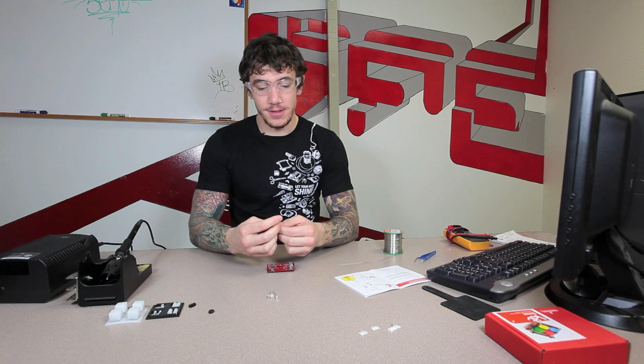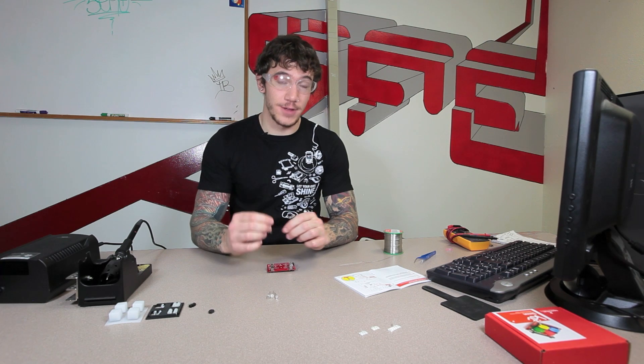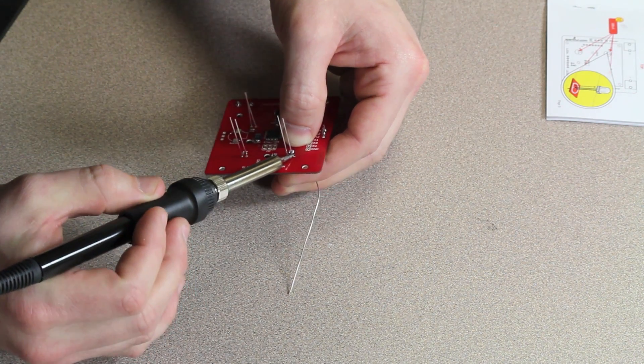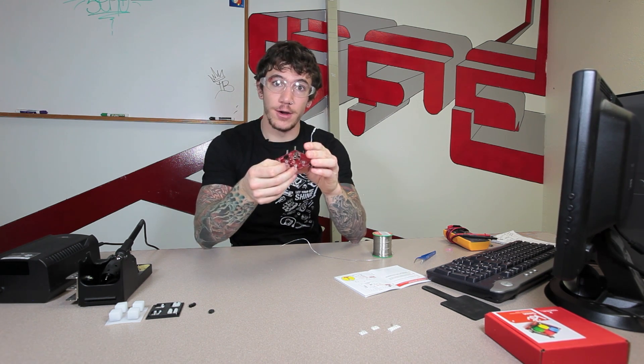Next you're going to do your four LEDs. These are also a polarized component and these are one of the most difficult to find the polarity on. On the LED there's going to be mostly round and then one flat side. The flat side might be hard to see so it might be easier to just feel for it. The flat side on your LED is going to line up with the flat side on the silk screen. These are going to be on the top of the board with solder joints on the bottom side. One way to hold the LEDs in place is to bend your legs on the other side so they can't fall through the board — I like to tack down one of the legs but either way works fine. Once you have them held in place, check on the top side of your board to make sure they're flush with the board. If they're flush, go back over and solder the rest of the legs down.